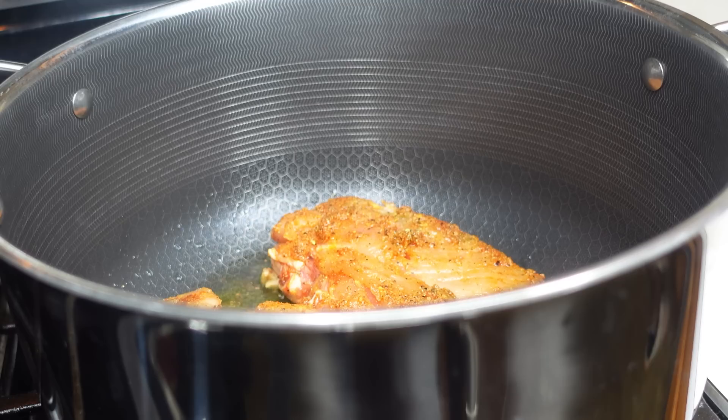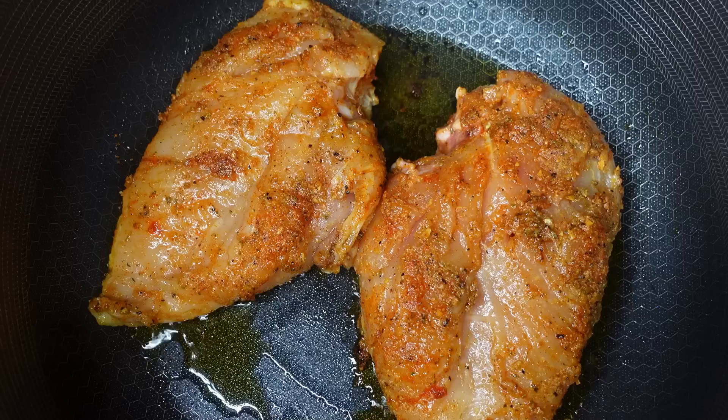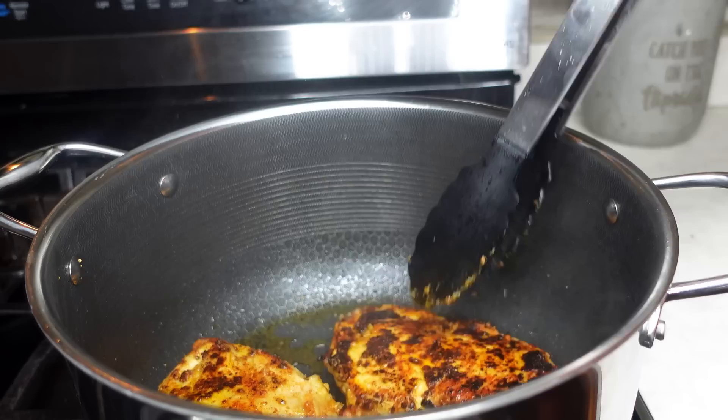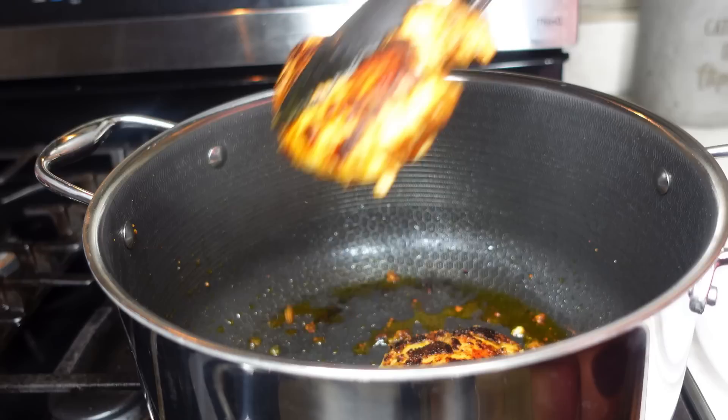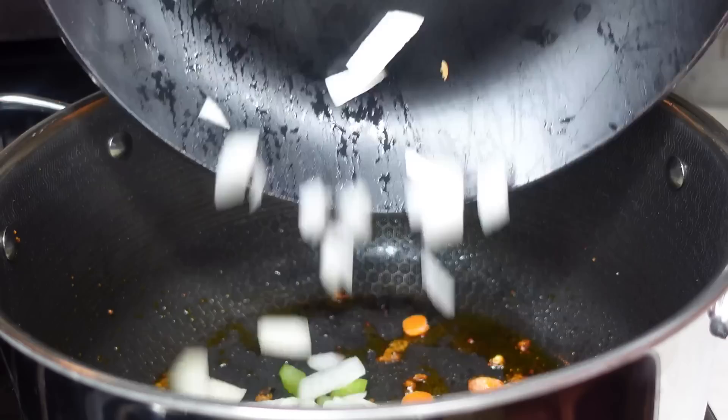Add in those chicken breasts and allow them to cook and get a nice sear on both sides. They won't be fully done when we pull them out, but that's totally okay because we'll finish those later. Flip them after about three and a half to four minutes on each side on medium to high heat — around a five or six. Once done on each side, go ahead and remove them from the pot.